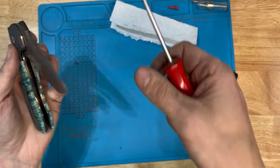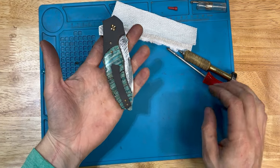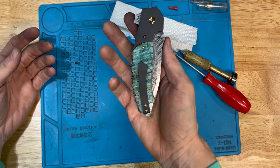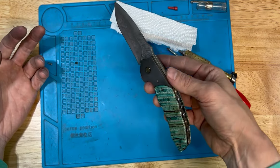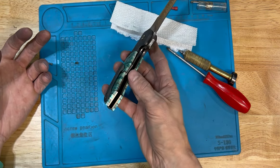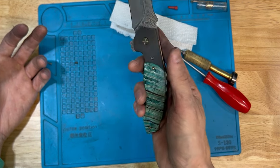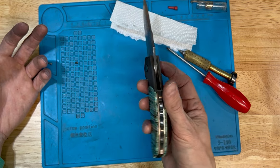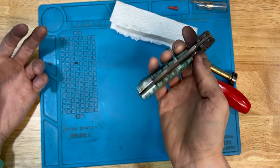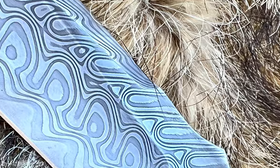And just like that, we are done. Man, each knife is such a journey. I have a problem — my wife will tell you — that every time I start a project, I think it's going to take about one-tenth of the work and time that it actually does. Maybe that's the thing that keeps me doing more projects and making more knives, because sometimes you get to the end of these and wonder how you made it through. But this one turned out great, and it's good to see it finished and ready to go off to its new home. I hope the buyer appreciates it and all the hard work I put into it. I think it turned out awesome — a lot of cool materials and they came together really well.